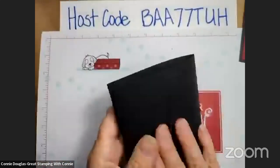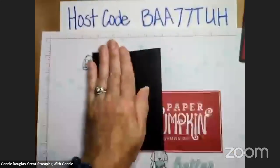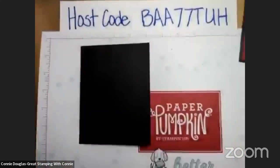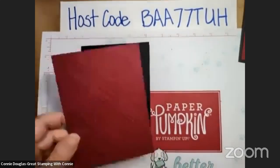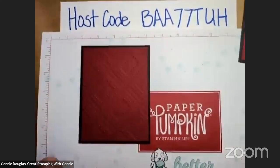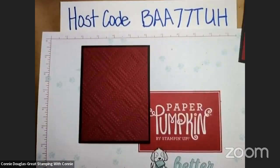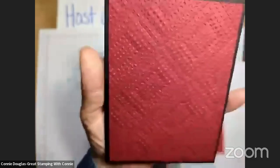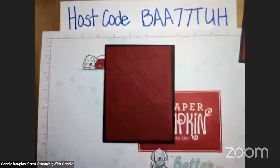Standard card base, eight and a half by five and a half scored at four and a quarter — just going to give that a nice burnish. And then I have a piece of Cherry Cobbler and it is five and a quarter by four. I have embossed it with the — I think it's called diamonds — no, it's called Dashing Designs, and that's a 3D embossing folder. So Dashing Designs is what that is. It's little dots and dashes, some raised, some depressed — almost looks like there's triangles in there, little tiny shapes in crisscross kind of patterns — creates a very interesting background.